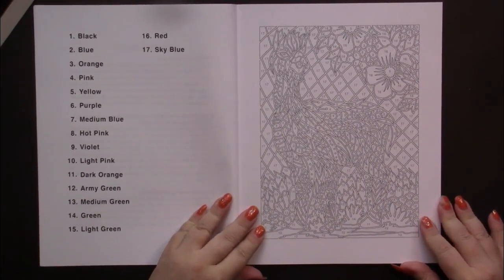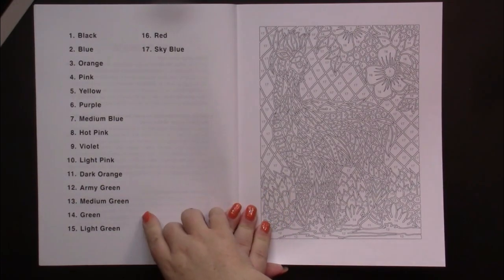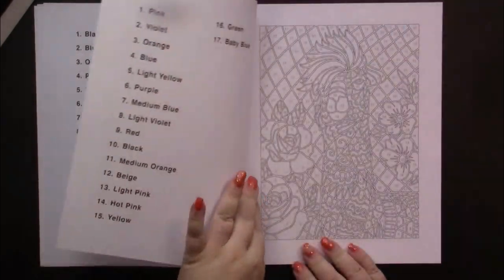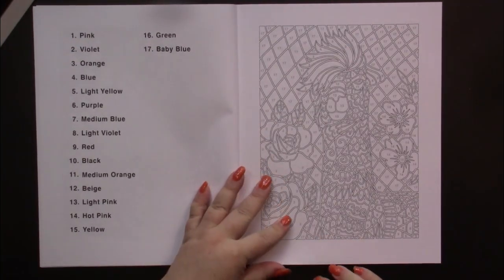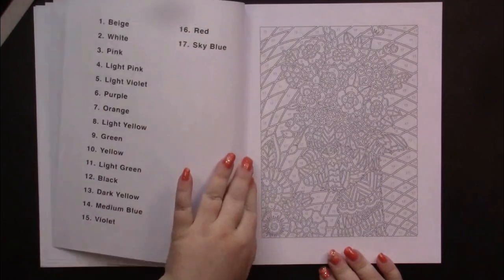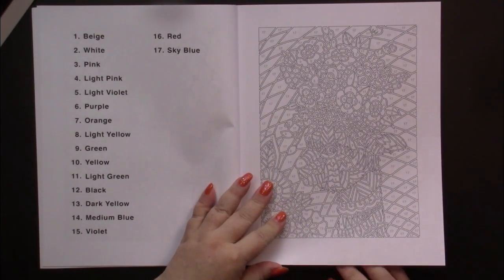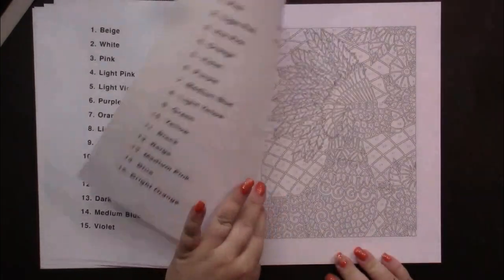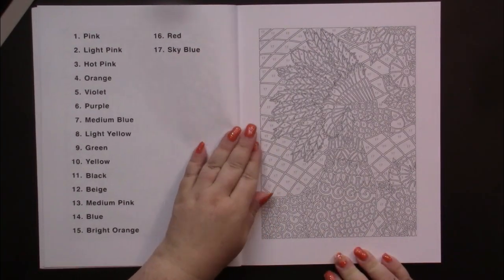Now, as I said, we have the colors on this side. And the colors are very easy to find: pink, violet, white — well, white just stays white — orange, green, light yellow, medium blue, dark blue. You know, these are all very easy colors to find.